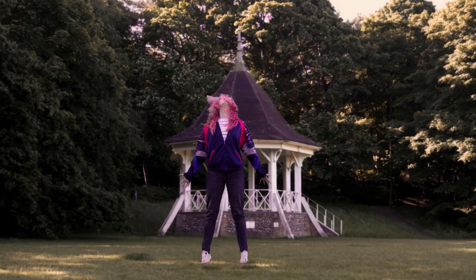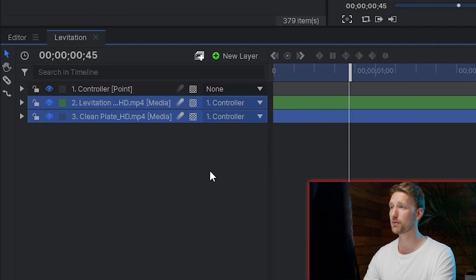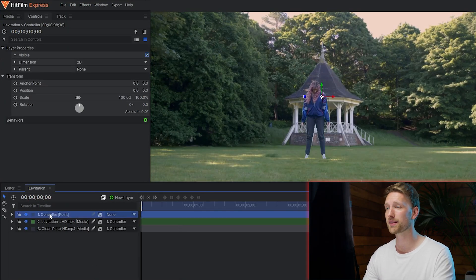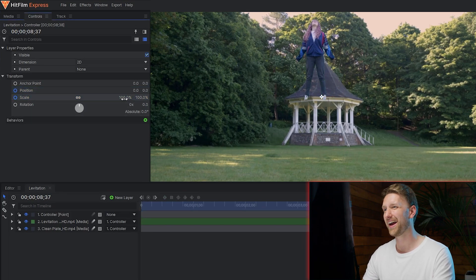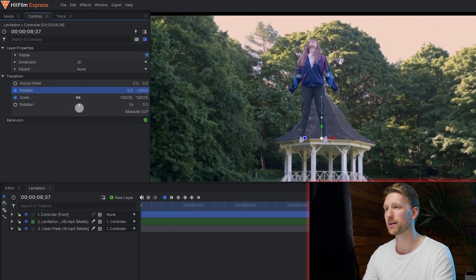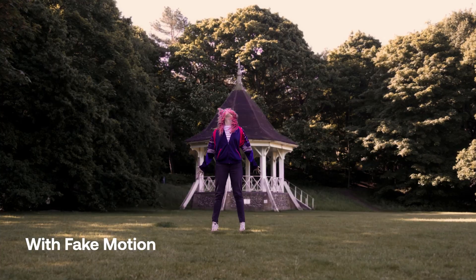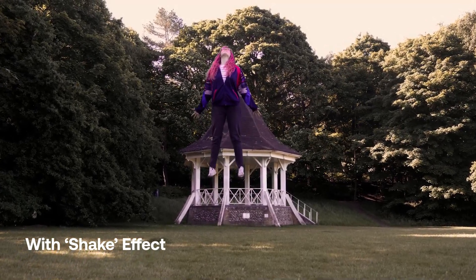Now you have a levitation effect for all your superhero and demonic possession needs. For a final tweak, because the effect is quite flat, I created a new point layer, selected my actor and clean plate, and parented them to the point layer — so anything I do to this point layer will affect the footage. Just like with levitation, I set a keyframe at the start with scale and position, then scrubbed to the end and zoomed in a little bit, moving it to where Louisa will now be. Select those keyframes, set them to smooth out, and the camera will follow as she goes up. If you have access to the camera shake effect, it's a really nice touch to make it feel handheld.